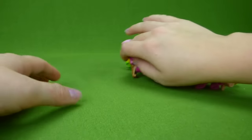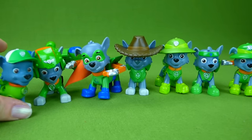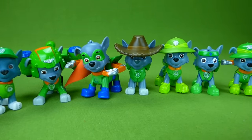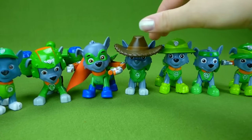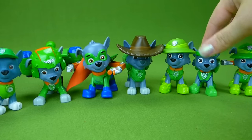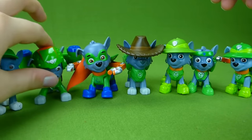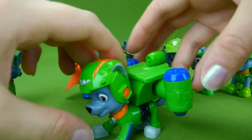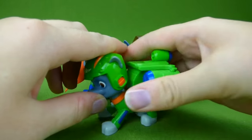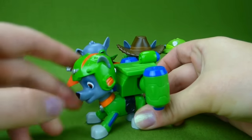Time to do Rocky. Here are our Rockies: the one from China, Air Rescue, Super Hero, Cowboy, Jungle, All Star, and Jungle. Air Rescue is my favorite — look at this guy, he's just so cool. Ta-da!